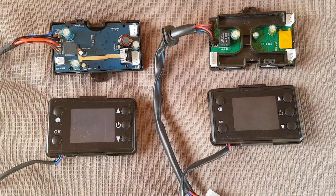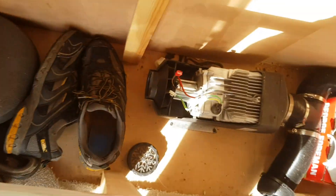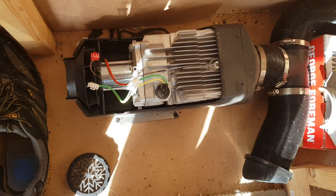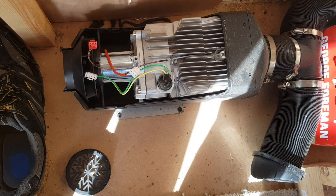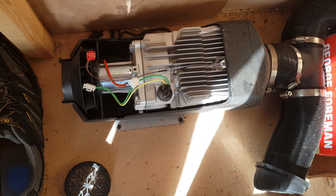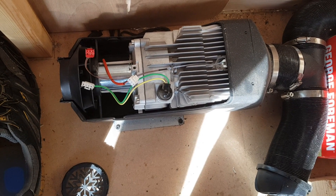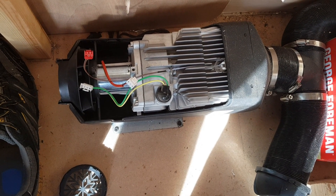What I'm going to be doing today is swapping the motherboard in my diesel heater. This is one of the newer type, and it has a different controller which looks identical to the old one. I'll put a picture up in a moment.